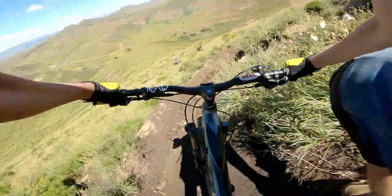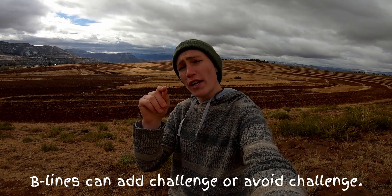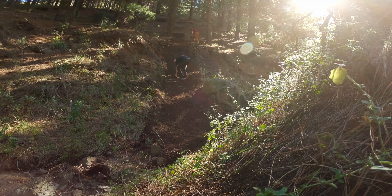Or, if the main line of your trail is already really gnarly, you might want to consider putting in a B-line as a chicken line, so that all riders of all skill levels can enjoy your trail without having to stop, get off, and walk down the trail.